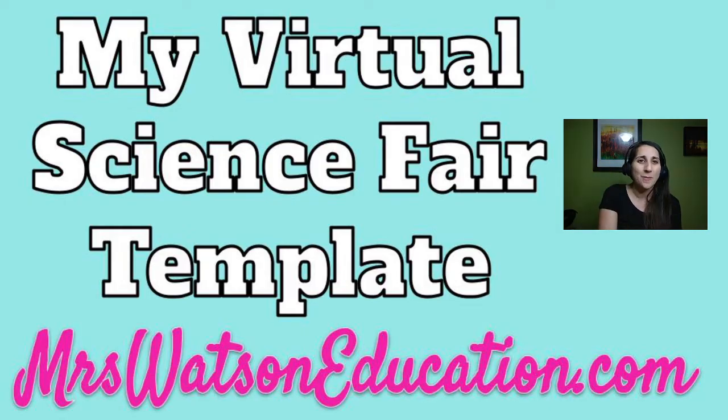This template was used by most people who competed in our district fair because I shared it with them. It was pretty straightforward and successful, and we're taking the same template — students competing from my school and county — to the state competition soon. It's been a pretty successful way to do a virtual science fair project presentation.